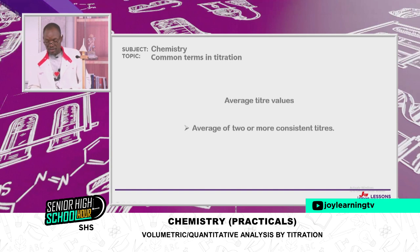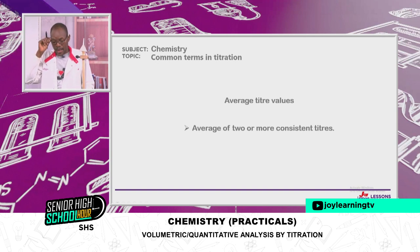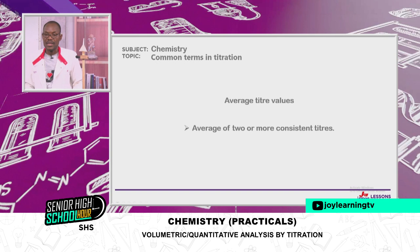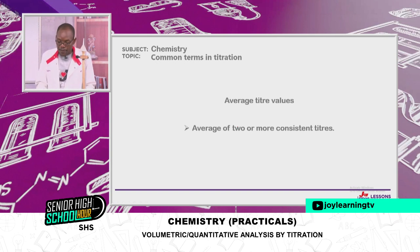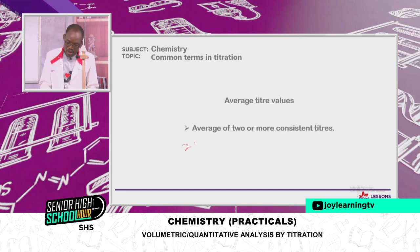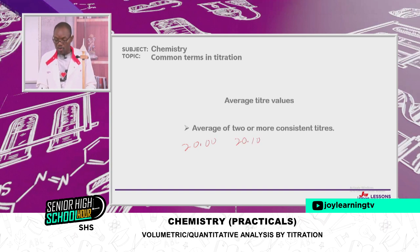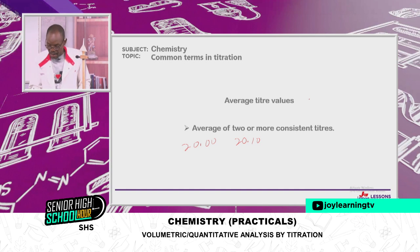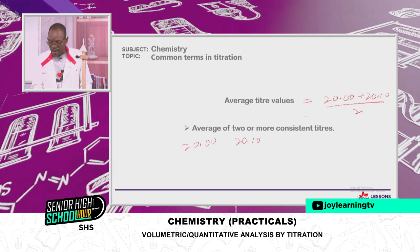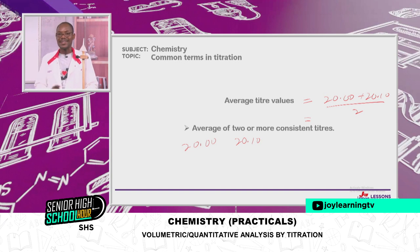We also have the average titre value — the average of two or more concordant titres. If your values are not consistent, you cannot use them in calculation. So if I have 20.00 and 20.10, which are consistent, I calculate the average: (20.00 + 20.10) ÷ 2 gives the average titre value that will be used in calculations.